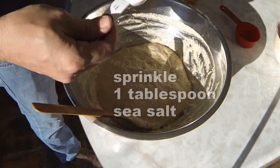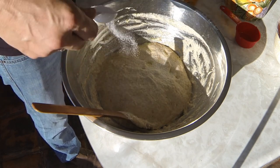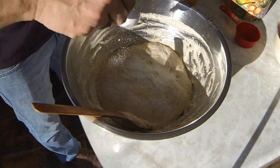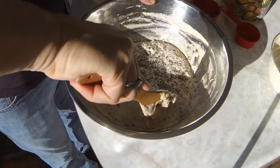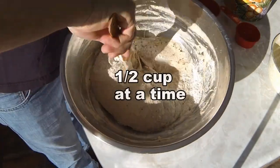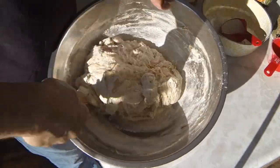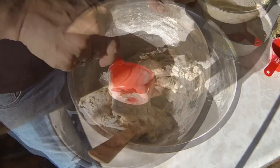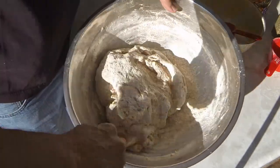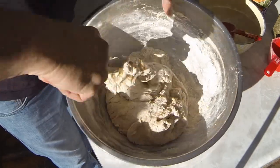A slightly rounded tablespoon of sea salt — just going to sprinkle that over the top. I'm going to be adding about another three to four cups of flour total to make two loaves of bread. You're looking at three cups of water and then you just keep putting the flour in.